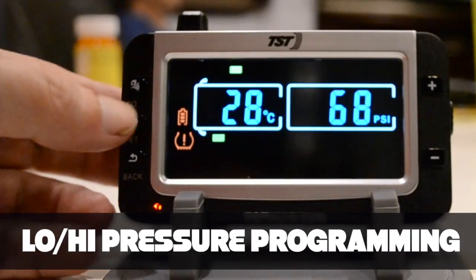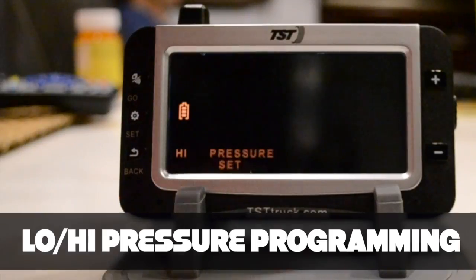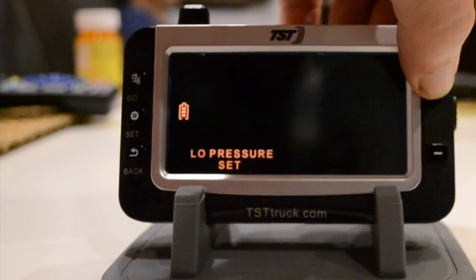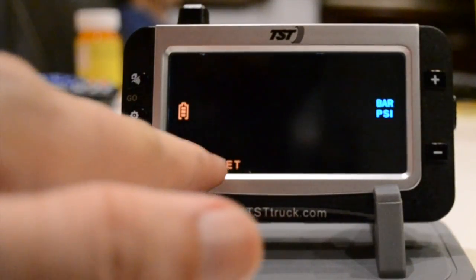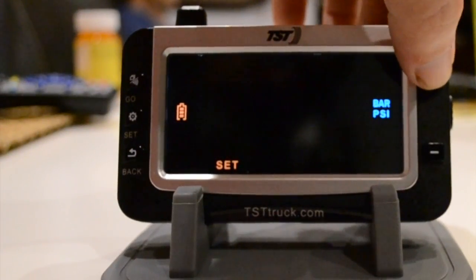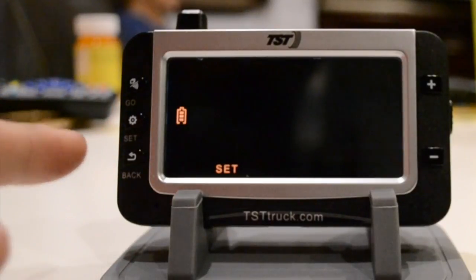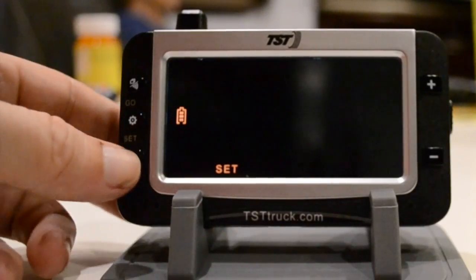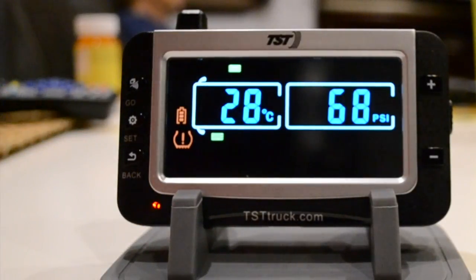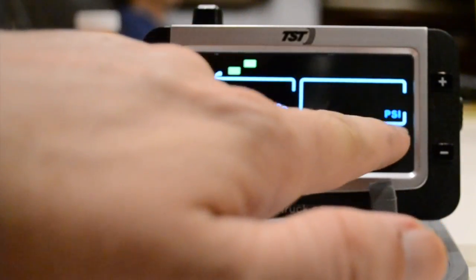Again, press the set button until it beeps. Then press the plus button three times — one, two, three — and you should see 'Set' at the bottom and the bar or PSI flashing on the right-hand side. Press the set button one more time, then use the plus button to select PSI so it's flashing. Once you've pressed set to lock in PSI, press back to go to the main screen. Back at the main screen, you can see that PSI is selected as the unit of measure.